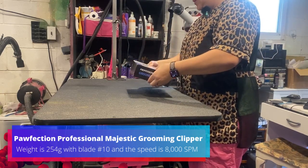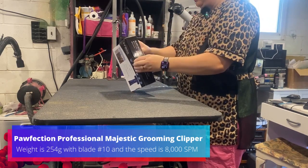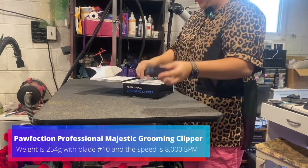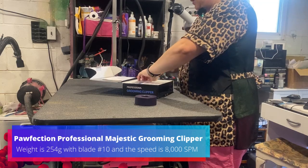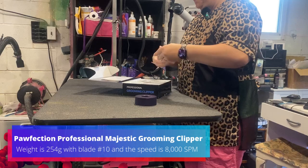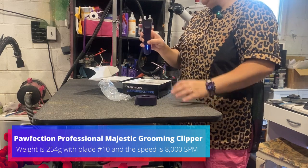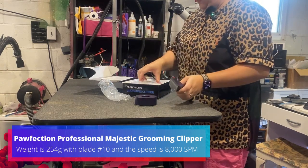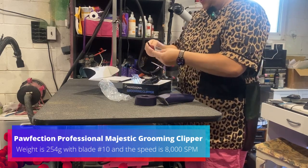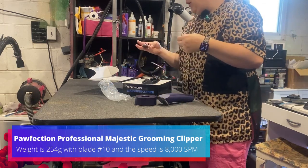So they're a little different than normal clippers. They sent me pictures to show me. So in the box, we've got our charging base, clippers — they're really nice and light, good power. They came with a 30 blade for me to use under my attachments, a charging cable, and they also sent me a 4F blade. They just asked me what two blades I wanted to try.